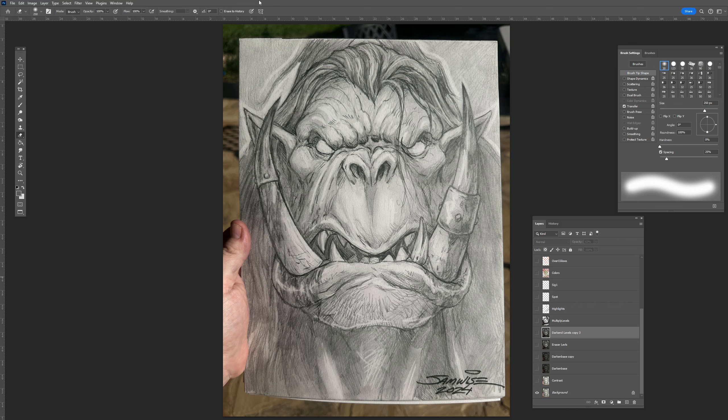Hail Pandawans and journeyman walking that illustrated path. I wanted to show you a quick little walkthrough of what I do when I have some pencil artwork that I'm kind of done with and I just want to put it into Photoshop and give it a little quick touch-up.